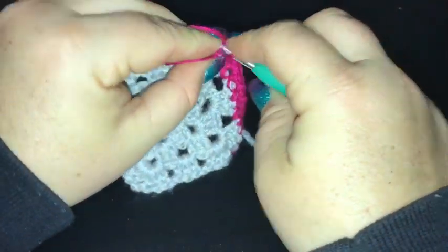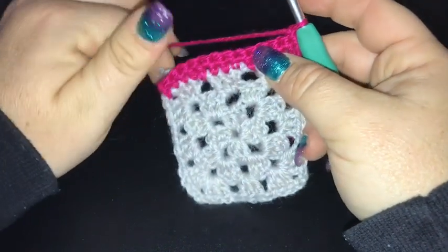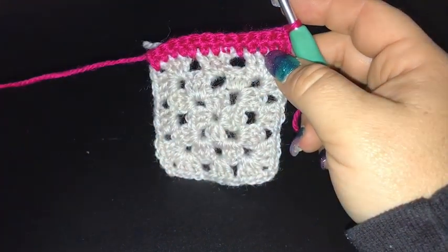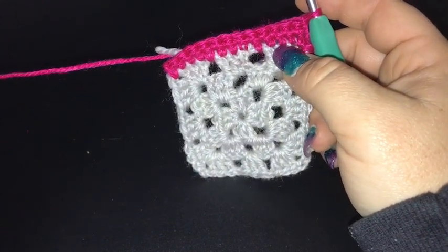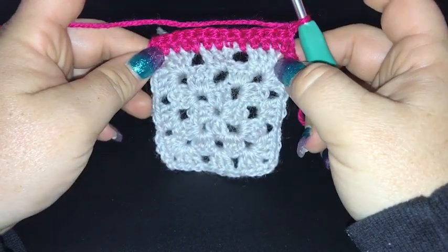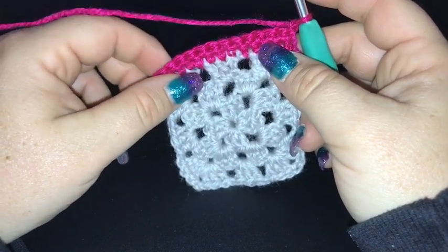Single crochet into each stitch all the way back to the beginning of that row. Chain one and turn our work again. We're going to do another three rows of single crochet to finish off this section, finishing off with this colour. All told, we'll have five rows of single crochet in this section, just the width of the square. I'll meet you back here ready to do section two.